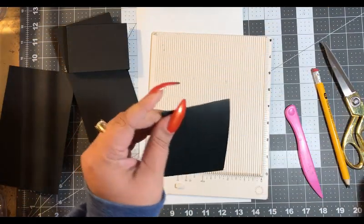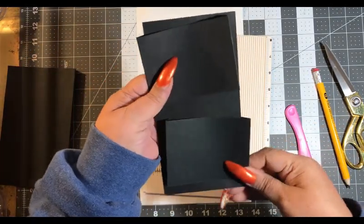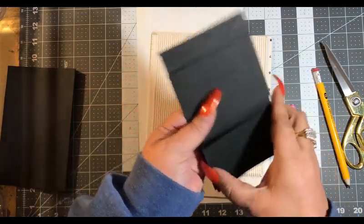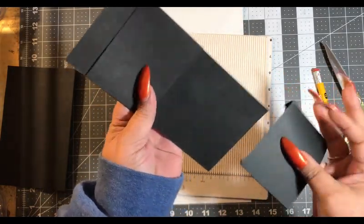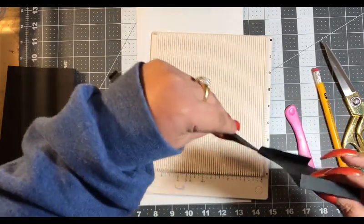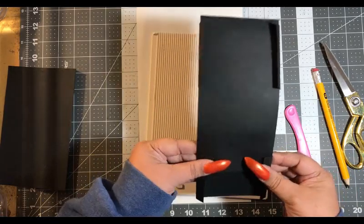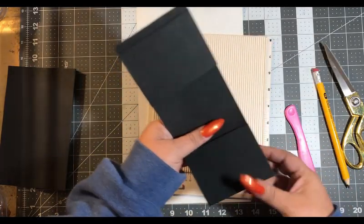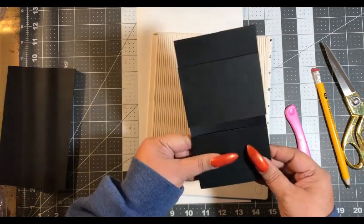We've got these done and they are going to come right up, and I'm going to glue them like so.